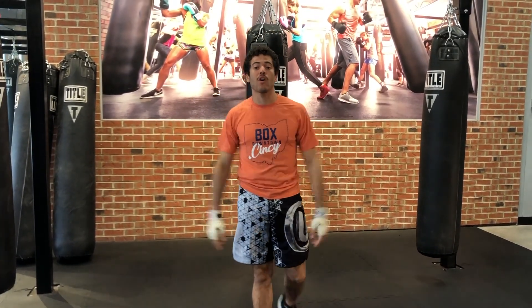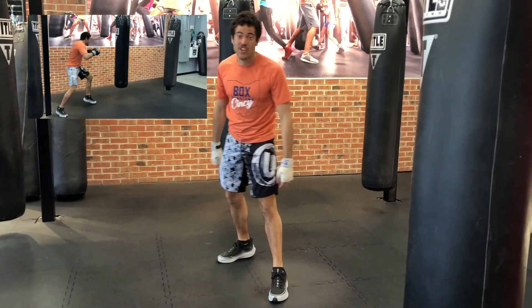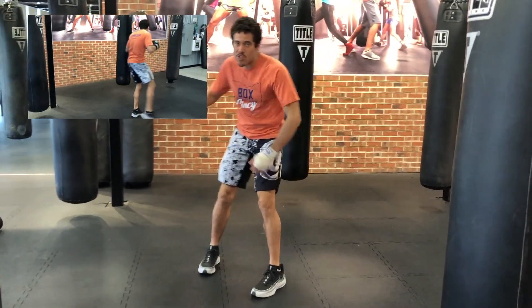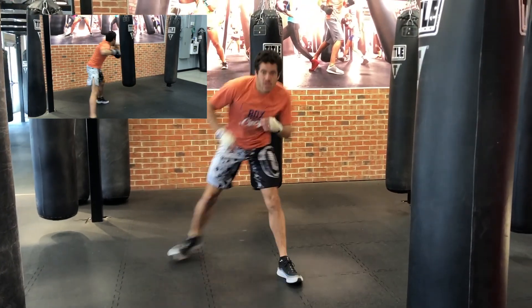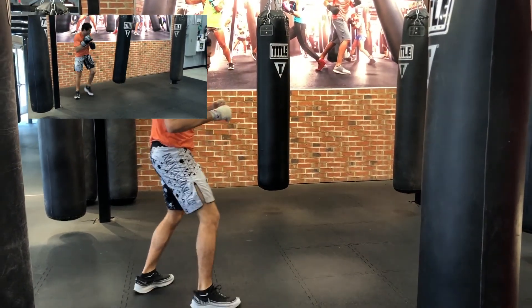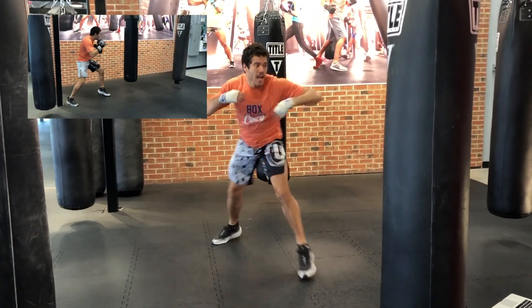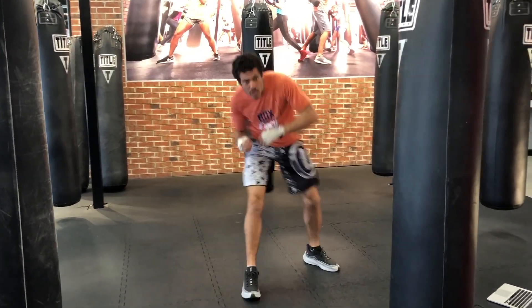Jab number one: the float like a butterfly, sting like a bee — this is the flicking jab. You're just kind of sending it out. It doesn't have much power on it, you're just getting it out there, moving the feet as you do it. You're not stepping in a ton — you're literally letting your arm flick out. Get the Ali shuffle in.